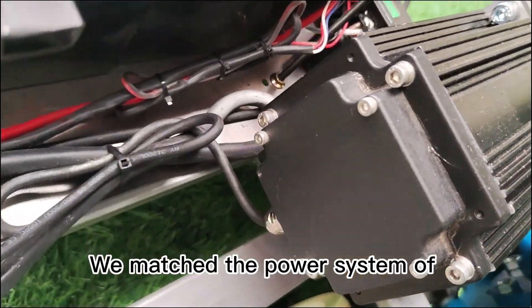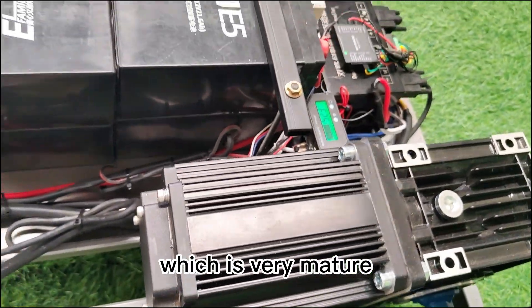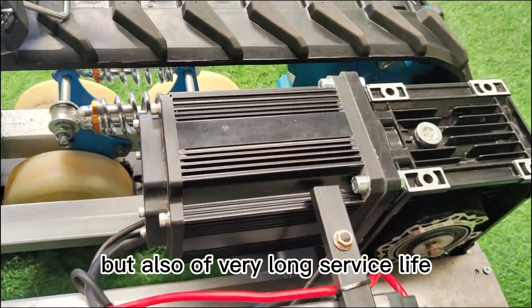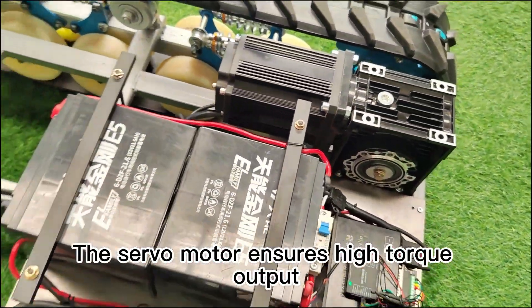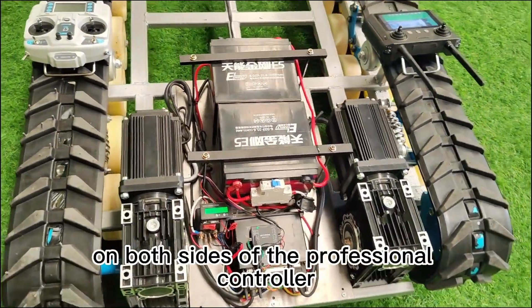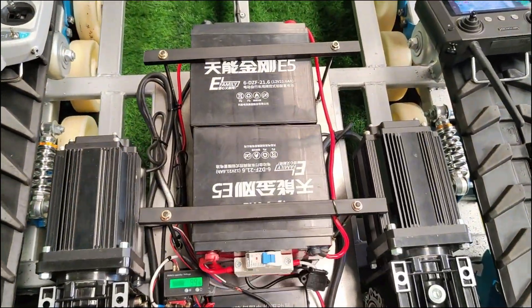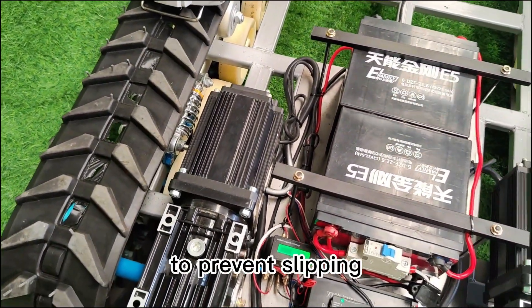We matched the power system of the remote control lawnmower VT-LM800, which is very mature — not only of high quality but also of very long service life. The servo motor ensures high torque output, high temperature resistance, and precise synchronization on both sides via the professional controller. It also has the function of electronic braking on ramp stops to prevent slipping.